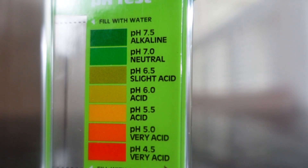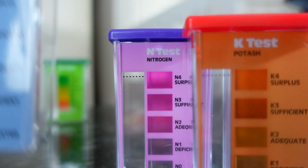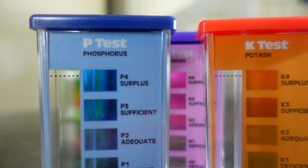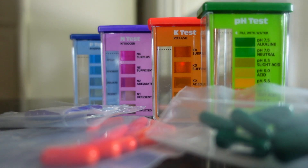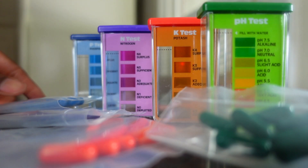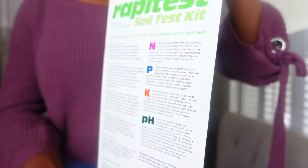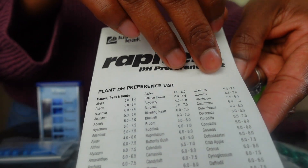Luckily, this isn't hard or time-consuming to do, especially if you use an at-home pH test kit. A popular choice because of its affordability and accuracy is the Luster Leaf Rapitest Soil Kit. You should easily be able to pick up a kit at a garden center that contains four comparators — one for pH, nitrogen, phosphorus, and potassium — that makes reading your results quick and obvious, along with 10 color-coded capsules for each. You'll also get detailed yet direct instructions that are easy to follow, and a handy pH reference list identifying over 450 plants. Check out reviews or order via Amazon using the link in my description box.